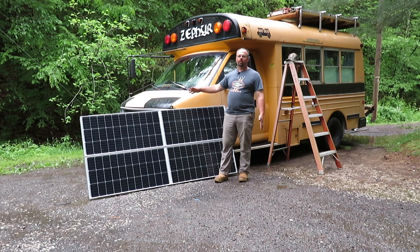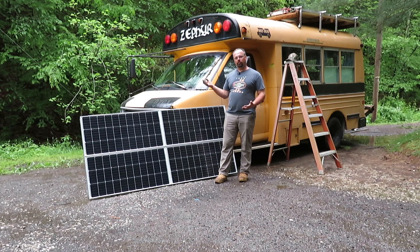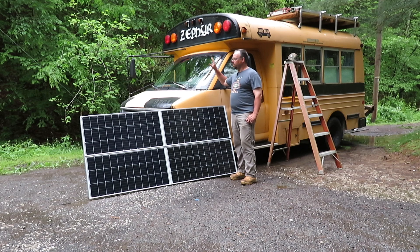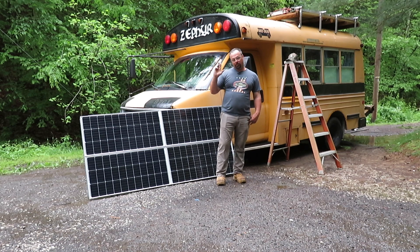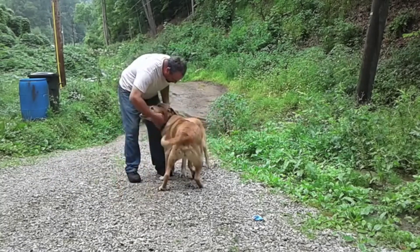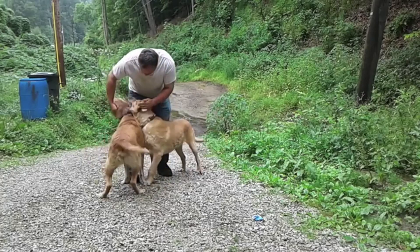I haven't had much time to work on projects lately because I've been working a lot and when I get home I'm tired. I'll be ordering two more monocrystalline 100-watt panels and we will be installing them on Zephyr as soon as I can. I appreciate everybody watching and I will see y'all on the next one.